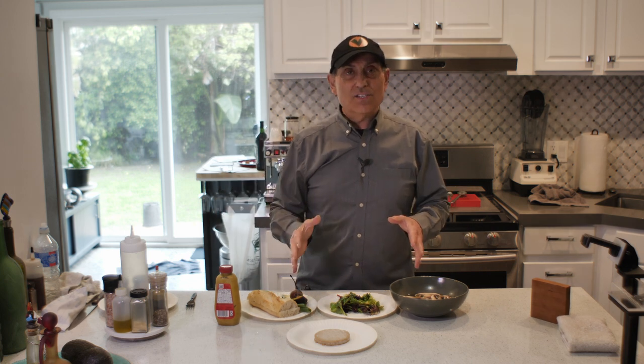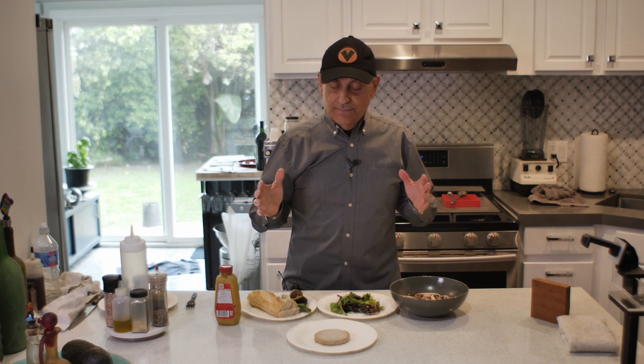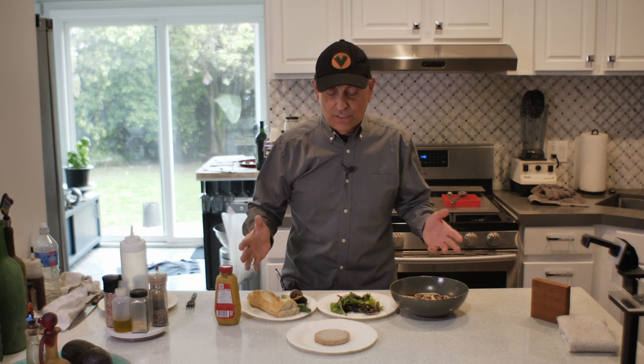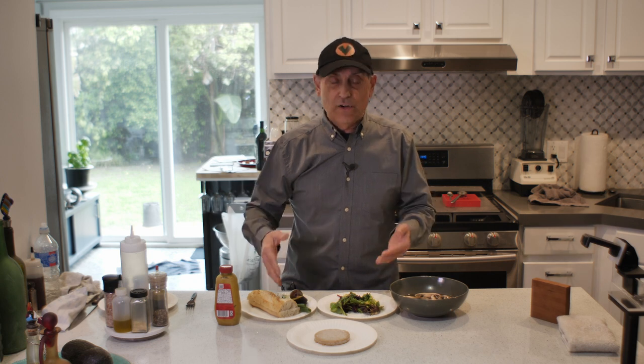You're going to love this. This is one of my favorites to eat — it's so quick and easy to do. It costs you about maybe $2, depending on where you shop, maybe $2.50 to $3 to make it. You go someplace to get a veggie burger like this, it's probably going to cost you $15. And it's quick and fast and uses very little energy.